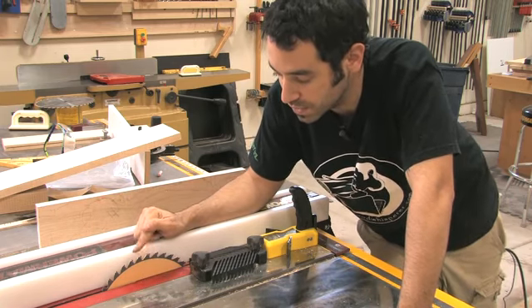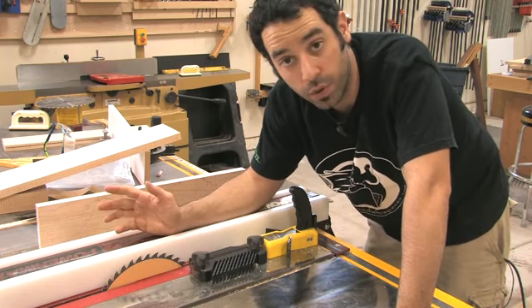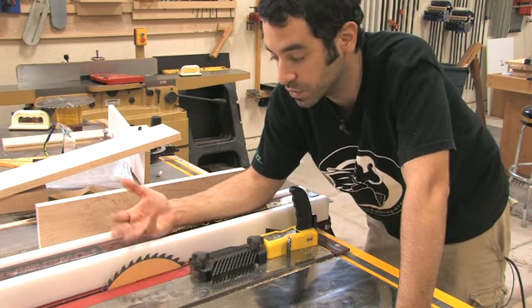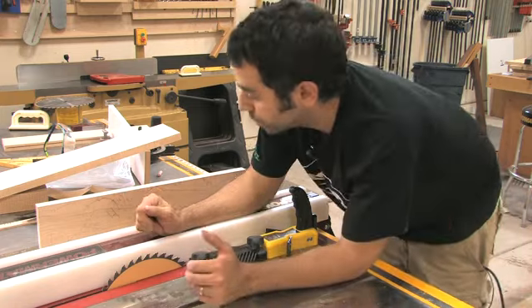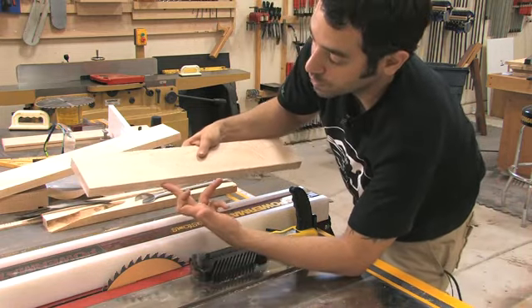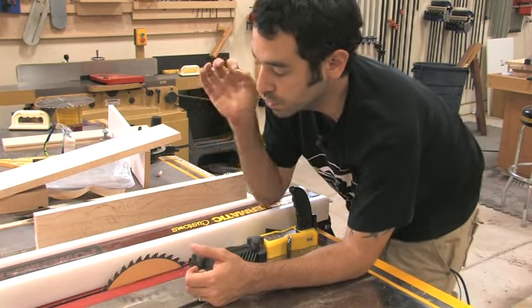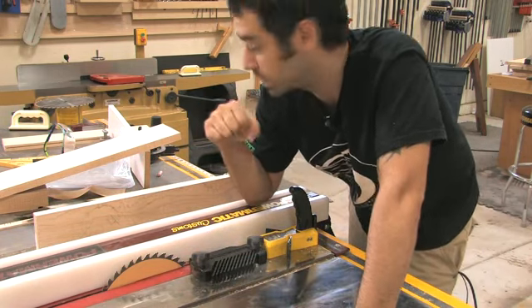I was just curious whether this would be something useful in my shop. The idea is that it sands as it cuts and gives you a really nice smooth finish cut — very cool for a miter saw and things like that. I wanted to see what I might be able to do with this on the table saw. I figured if I'm cutting this long, vertical, very tall cut, that's the kind of cut that notoriously leaves a ton of milling marks on your boards.